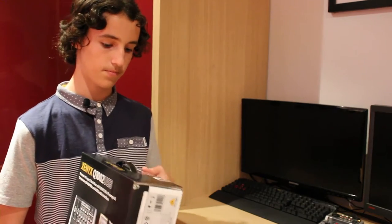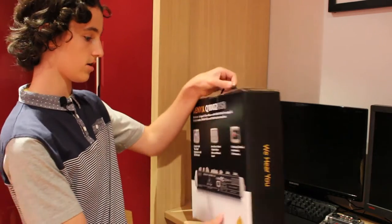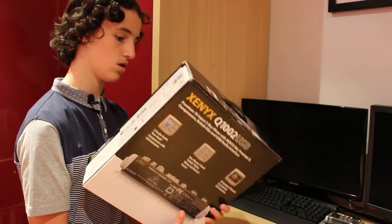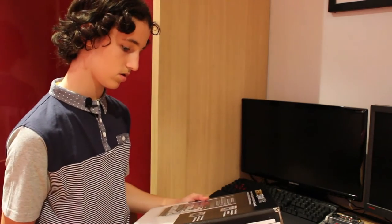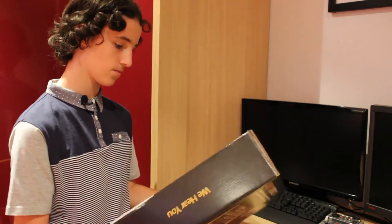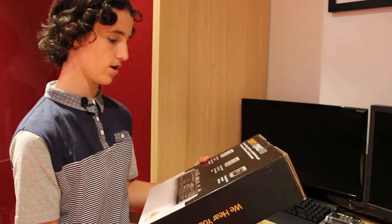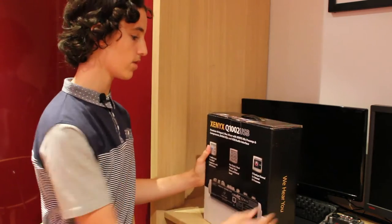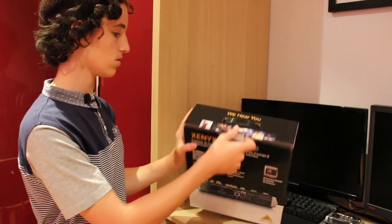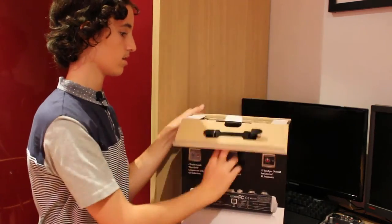So hopefully with this you should be hearing some better quality audio in my future videos. Now to get started, I haven't actually opened this box, so it's a legit unboxing. A couple of things you can see on the box: it's 10 inputs, it's got two phantom powered mic preamps, it's got compressors and stuff, but I'm not really that much of an audio genius so a lot of that didn't make sense to me.